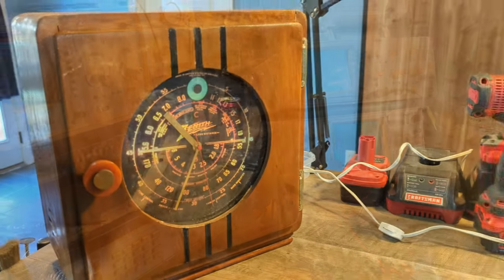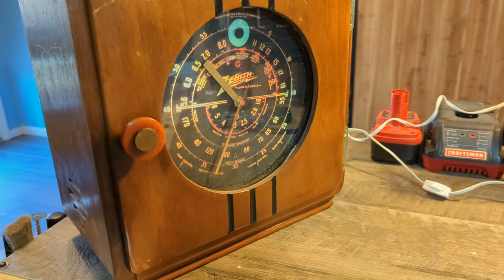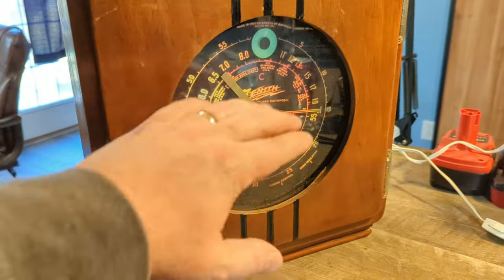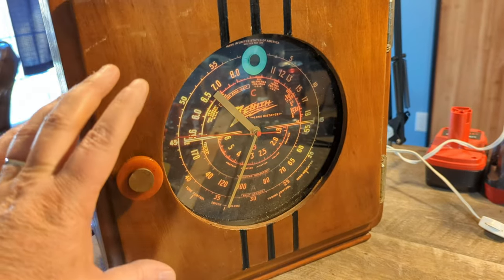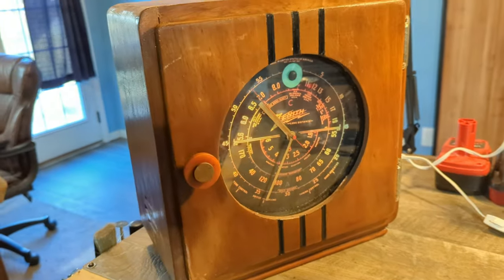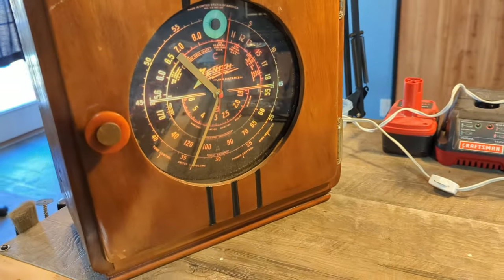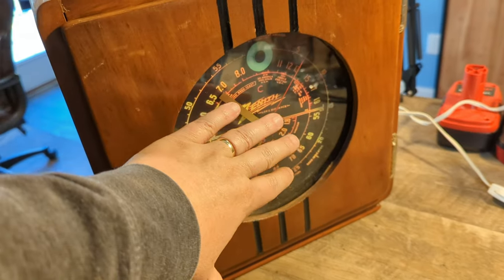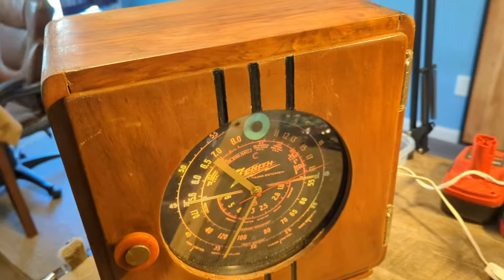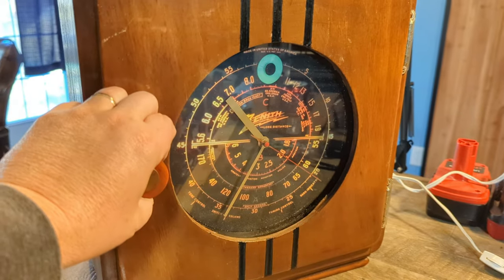I decided to include this in the video since I finished it before getting the last one posted. This was an old shaving cabinet or medicine cabinet. I took out the glass and was going to make a guitar amplifier out of it. But when my client saw the box, he went on eBay and bought this clock — a Zenith that looks like a dial face for an old Zenith radio. You can see the second hand moving.